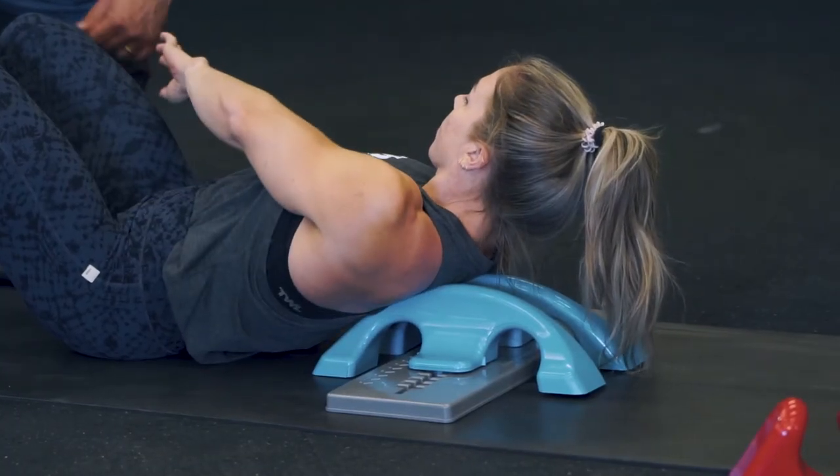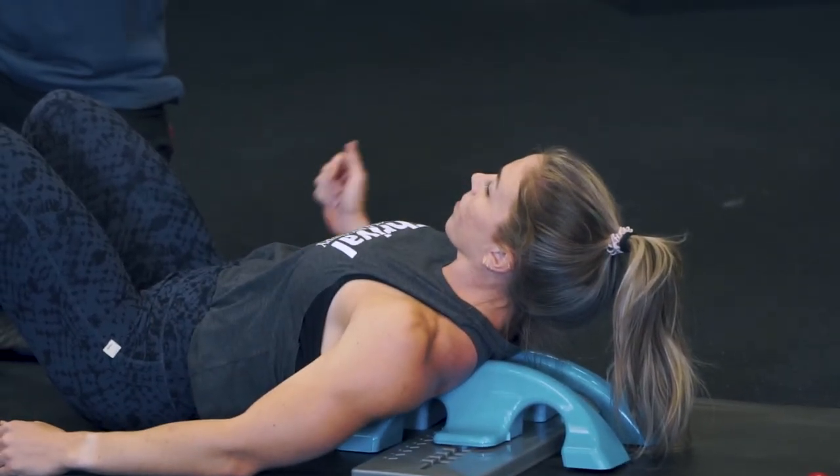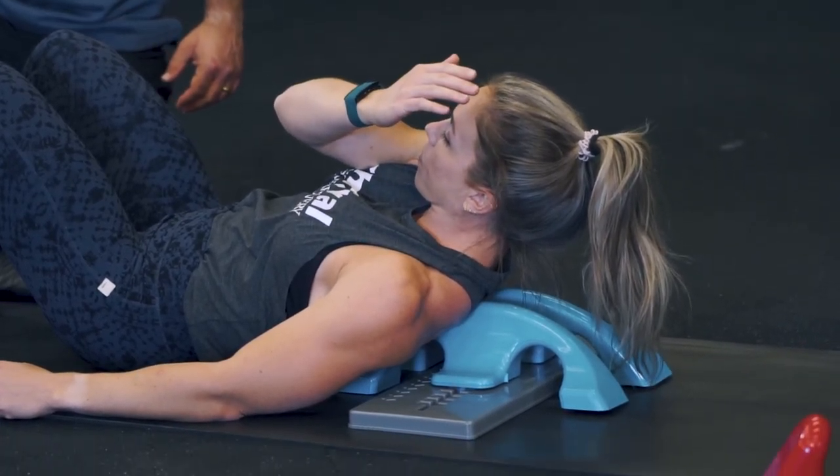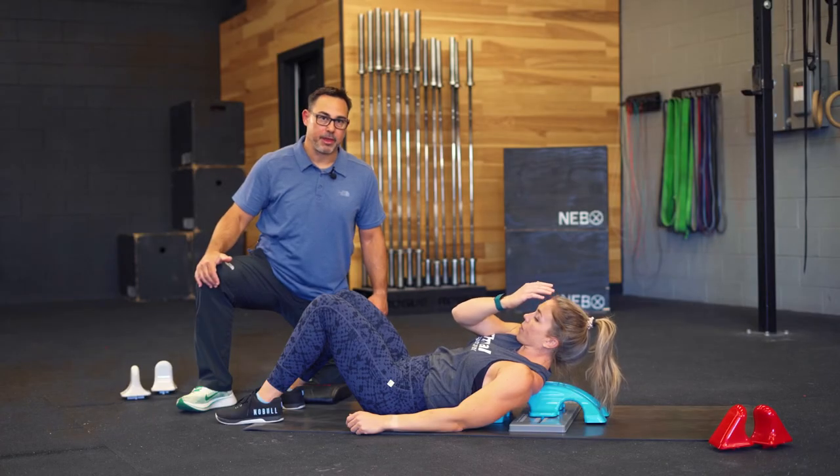Second part — she's going to take her arm and reach it across her body, her elbow across the body just like that. Now we're going to get the second part of that muscle group.